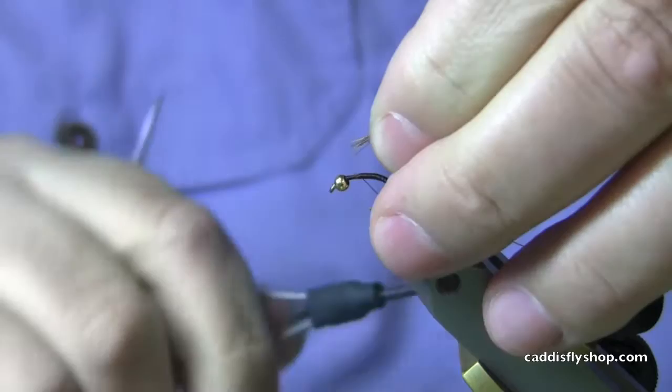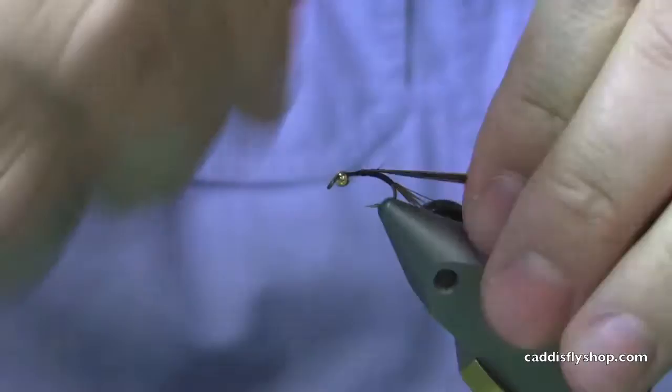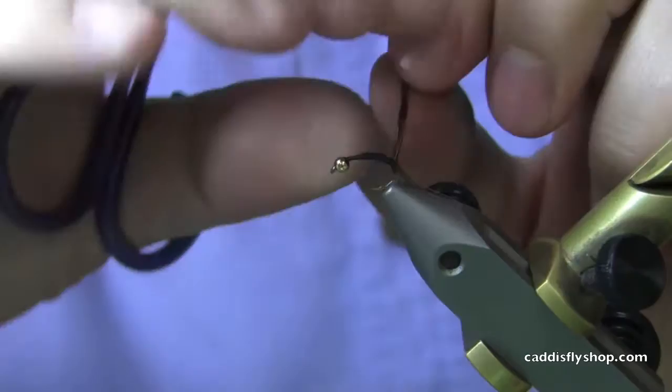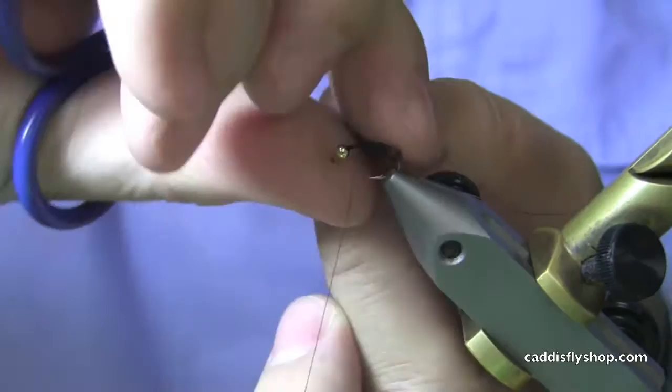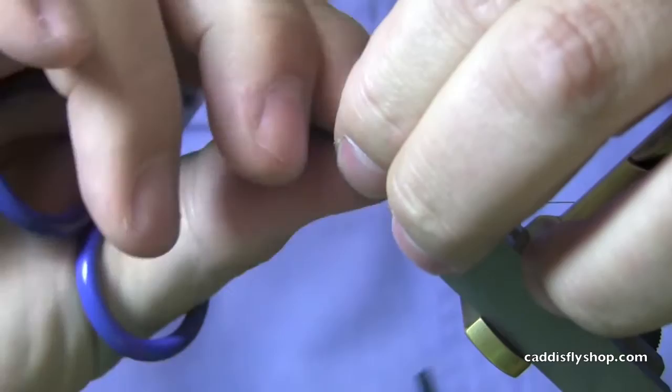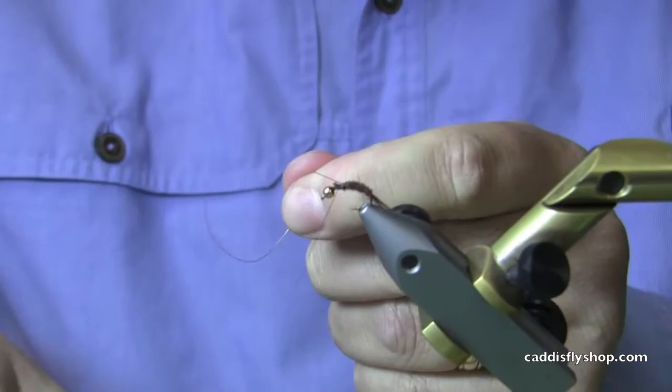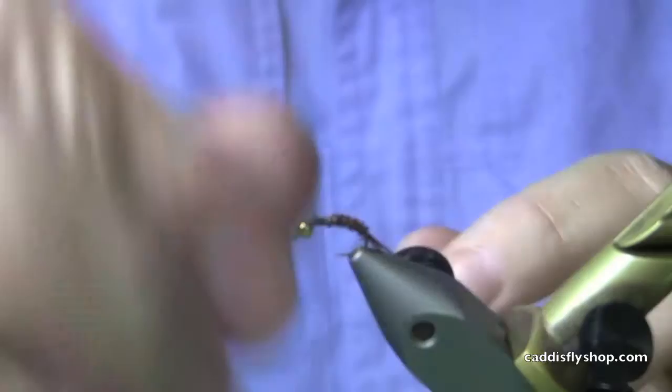Now I will come up to the top and tie in the tips of several strands of pheasant tail — this is going to be the body. I'm going to come clear back and then forward again. Then I will take this material and just use it as my body material. I'm going to come up through that and add a little segmentation, plus it will add durability to the fly.